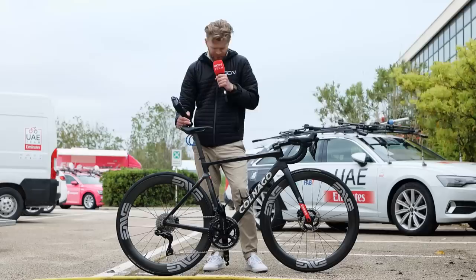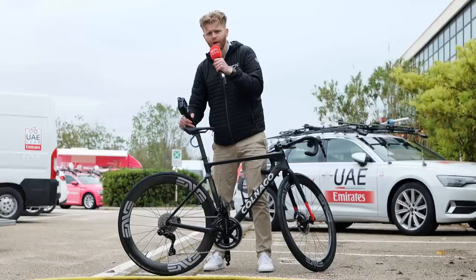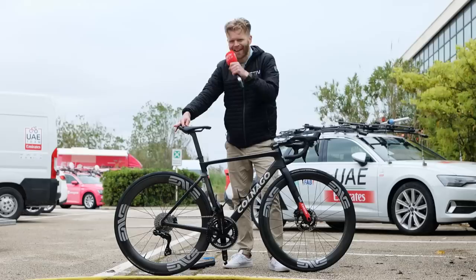7.22 kilograms — is that more or less than you were expecting? Let us know in the comments. As I picked it up though, I noticed an interesting weight-saving measure to do with the saddle clamp mechanism. This seat post is designed for a standard round clamping mechanism, but they've changed it and are using something else — it looks like they've done that to save a bit of weight. Intriguing.